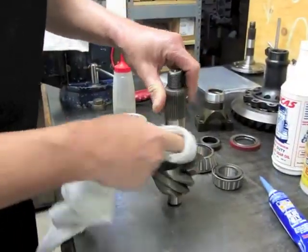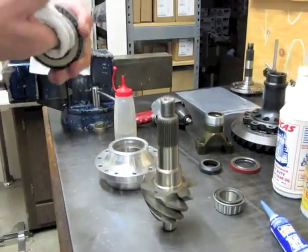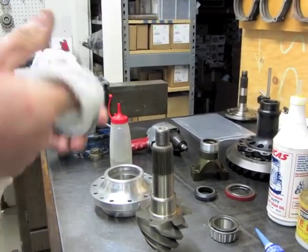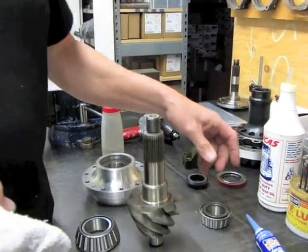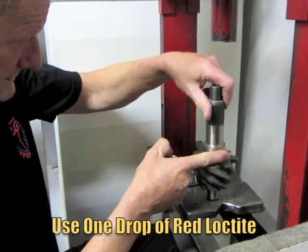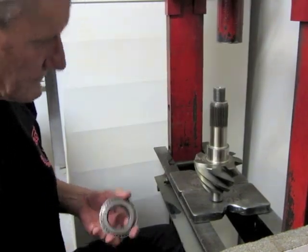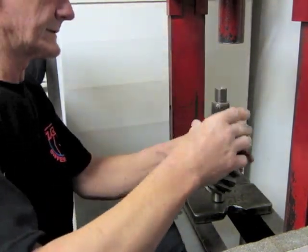Clean that little puppy so we have no oil residue. I'm going to use one drop of red Loctite on each when we install it so that the bearing itself doesn't spin on the shell. Just smear it around nice and even. Save some of your old races because they actually make excellent little tools for installing bearings.